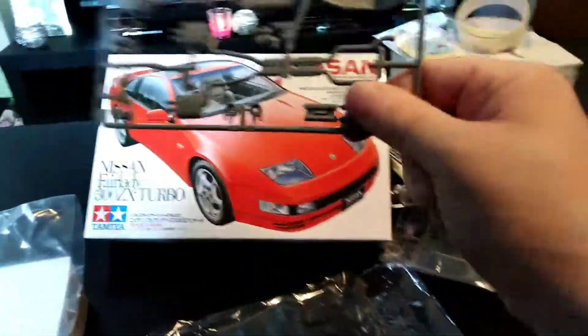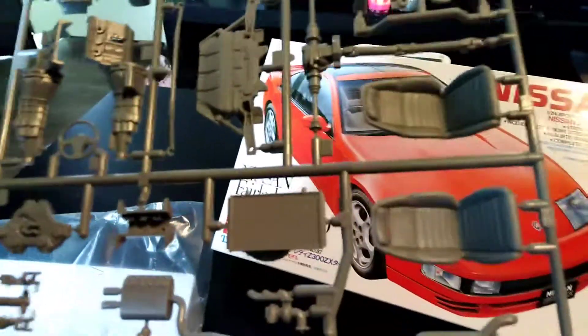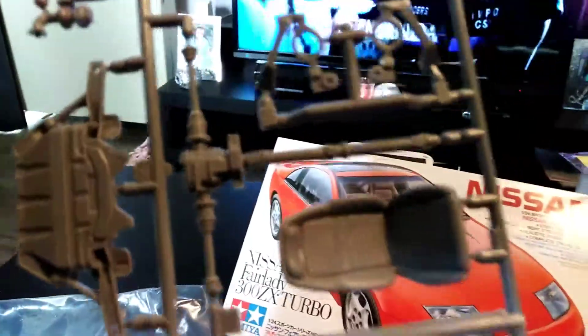It's very nicely detailed, this kit — a lot more effort being put into this one. There's hardly any flashing. There's the battery, there we have the clutch and brake reservoir up there beside the turbos. The turbos are a little bit small. The oil pan and all are separate. Yeah, it's nicely detailed.